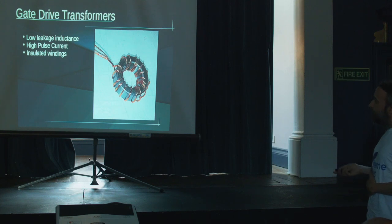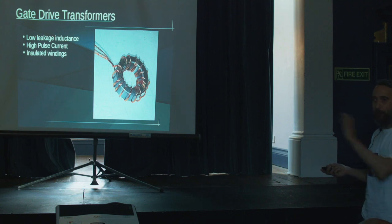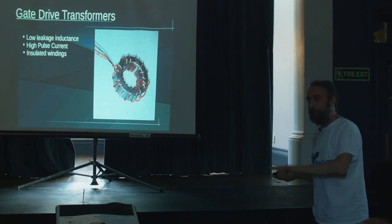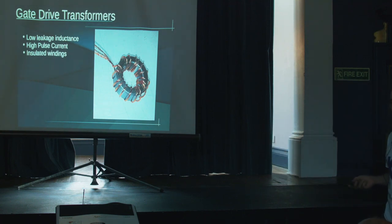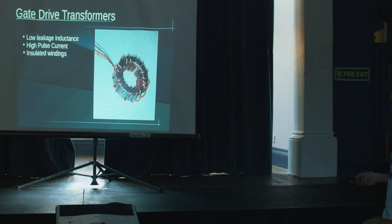A quick thing about gate drive transformers: that is a hand-wound gate drive transformer with all cores together — literally five windings, one for every transistor. You just flip them to get the right polarities on all the gates, then clamp it in place.